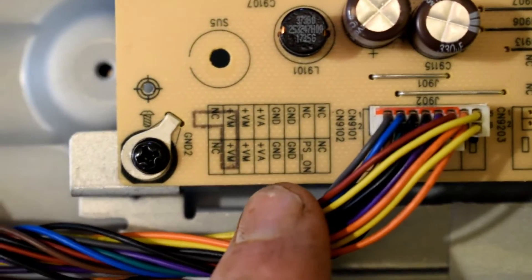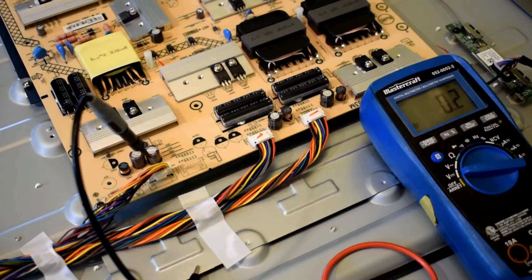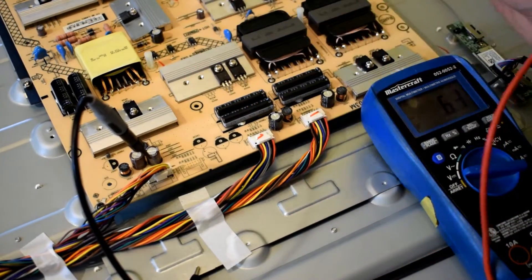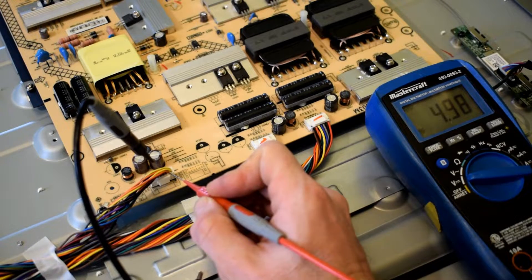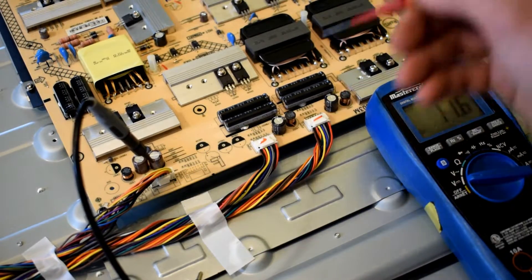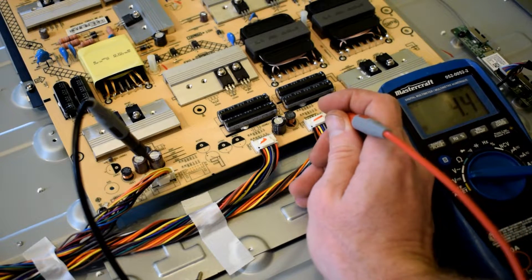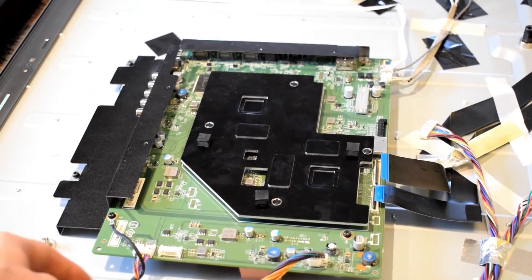So I reconnected everything back up and I'm going to check out the voltages now. There's ground and a PS on connector — you want to check the PS on, and you should get 5 volts. I connected one probe lead to the ground, which is labeled on the printed circuit board, and I'm getting 4.98 volts, which is spot on — essentially 5 volts. The other voltage I got is 18.9 volts, which goes to the main board. And then to the backlights we have 27 volts, which is good.